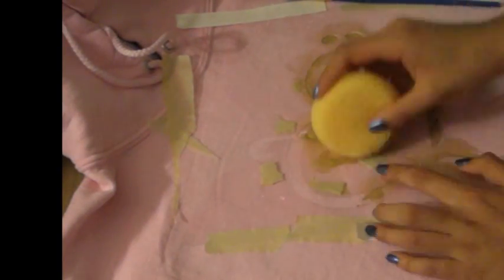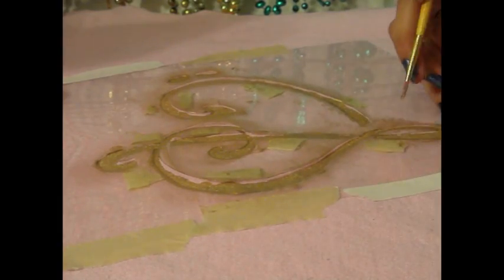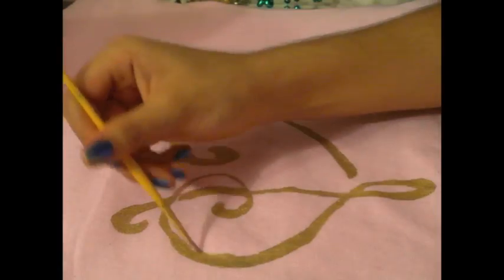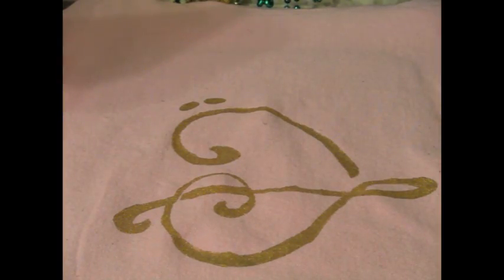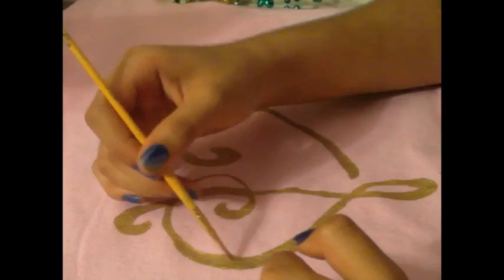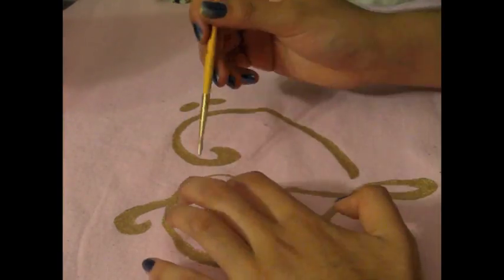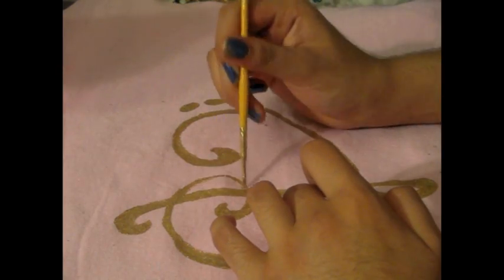Then sponge on it with our fabric paint. I chose to do the gold fabric paint on my sweatshirt. The pink sweatshirt is from Joann's and it was about $10. The fabric paint was the Tulip Metallic Gold Soft Fabric Paint and that was about $5. Then we're going to touch it up with our paintbrush and peel off our stencil and then continue to touch up once the stencil's off to make sure we got all the spots the stencil missed or any impurities.